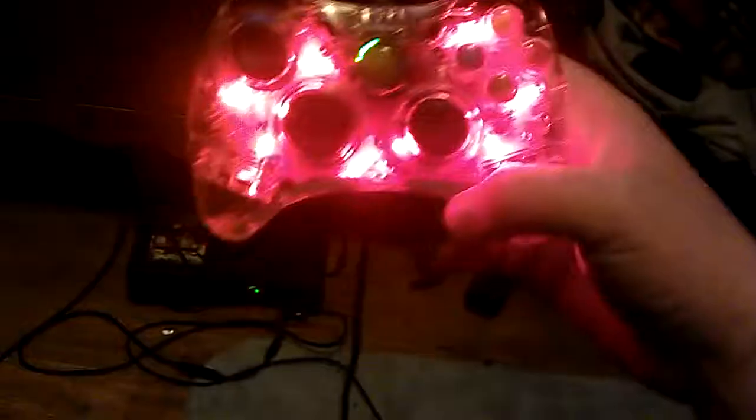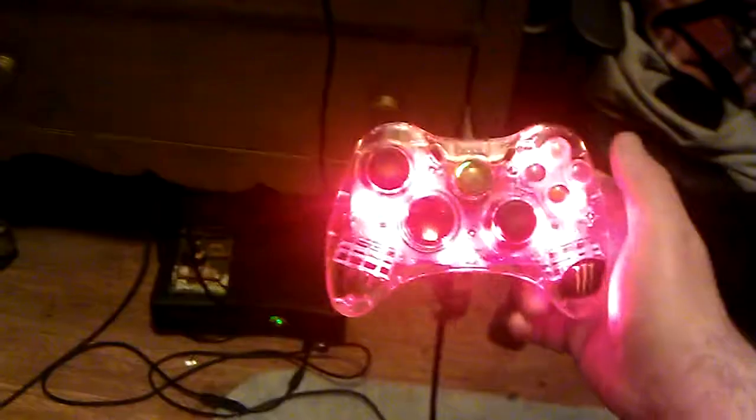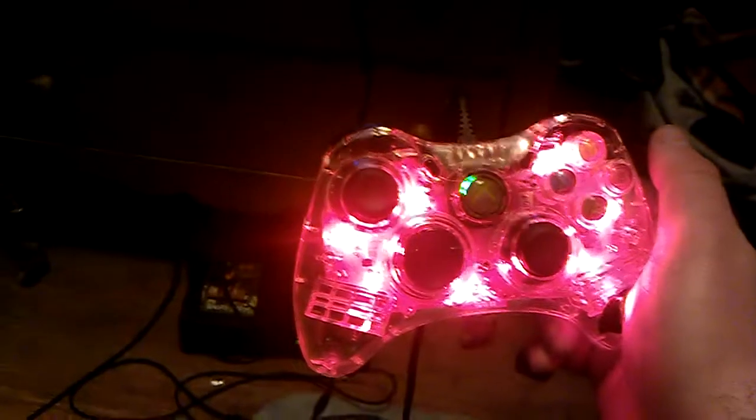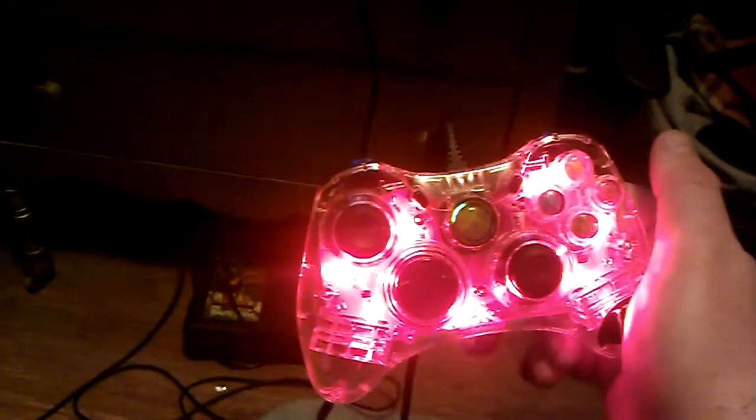Thank you for watching this review of the Afterglow PDP-1 Xbox 360 controller.